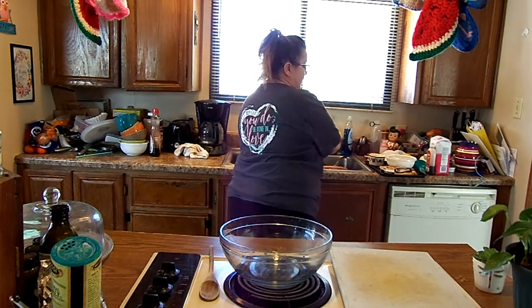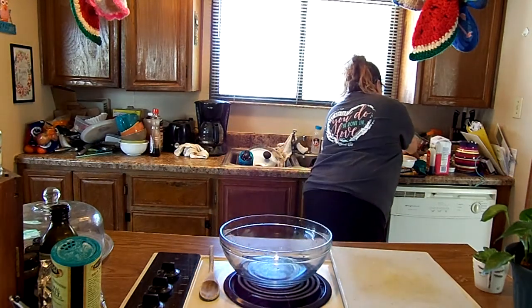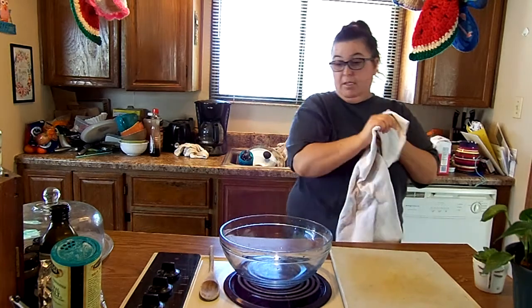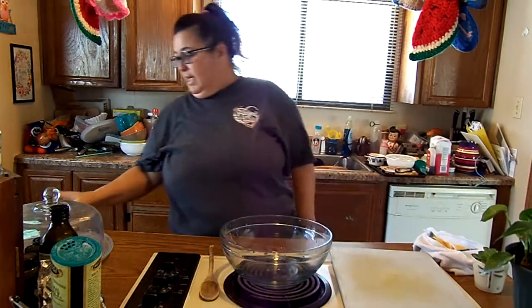Let's go ahead and get started on this pie, and I thought it would be fun to just kind of do my interview as I'm cooking. So yeah, let's go ahead and do that. The first thing it says to do is take the eggs...